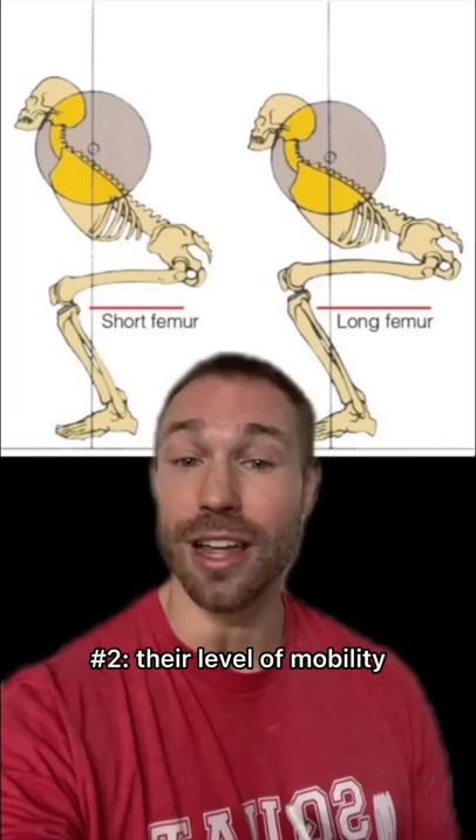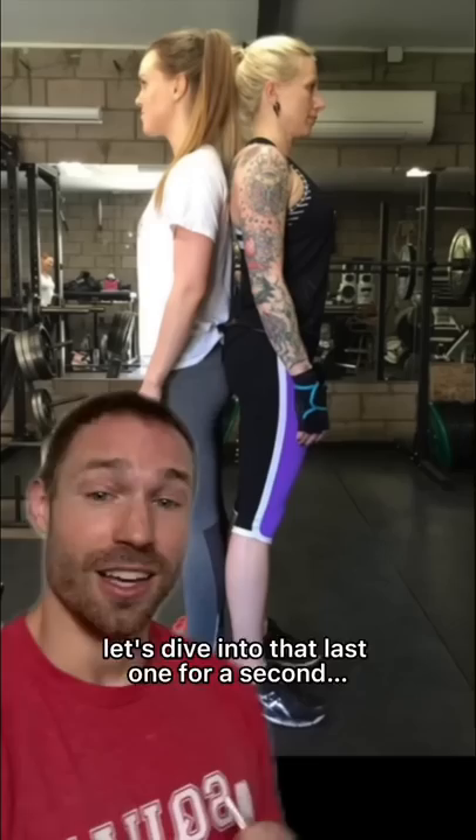The amount of trunk lean someone shows when squatting is going to be dependent on three different factors: the type of squat technique they're using, their level of mobility, and their anatomy. Let's dive into that last one for a second.